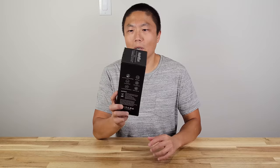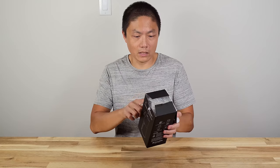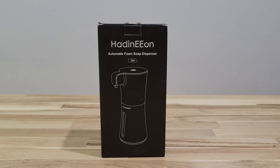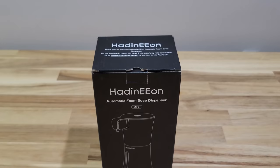This one came in a black and white box — pretty nice design in terms of the color scheme, keeps it simple. They also tell you that this thing can hold 12 ounces of fluid, the type of material they use, and also this one uses four triple-A batteries.